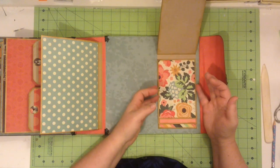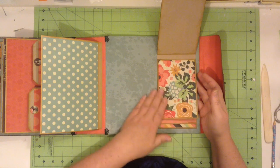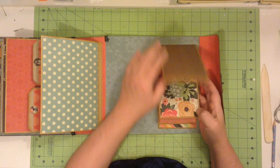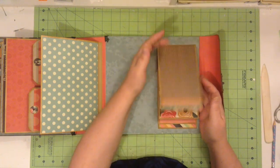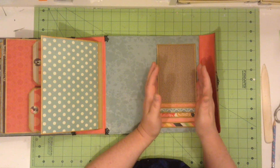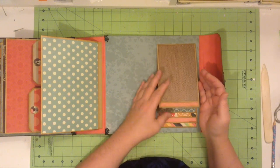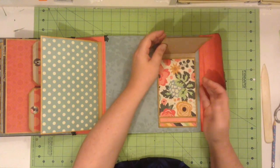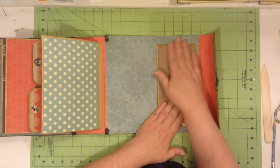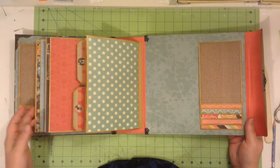I wanted to have this paper on the top page because it had all the colors throughout the whole album in it. But then I thought if I wanted to label or title just these six to 12 photos here, I would want to put it on the front. And that might be too busy of a pattern to have the title stand out on, so I used a plainer piece of decorative designer paper for that.